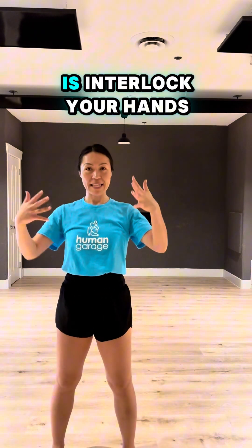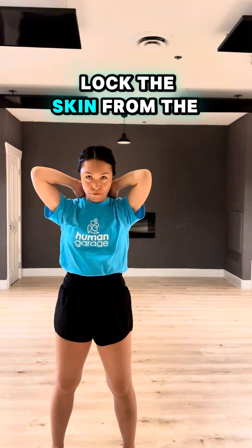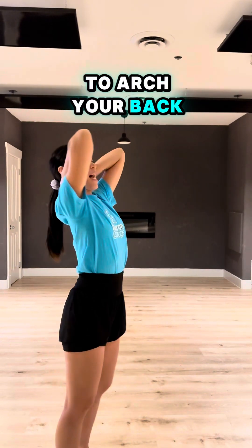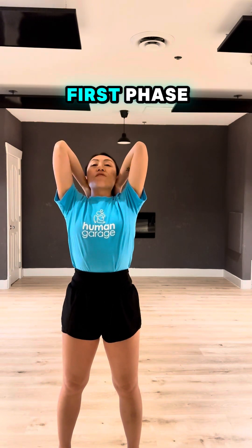What we're going to do is interlock your hands and place your hands in the back, and kindle lock the skin from the bottom of your neck and stretch it towards the bottom of your scalp. Elongate the spine, trying out the bottom of your back. From here, open your feet shoulder width. And this is the first phase.